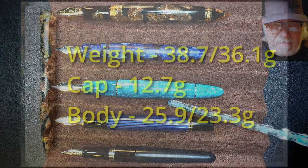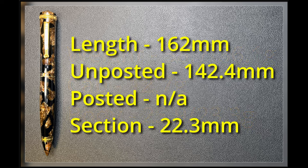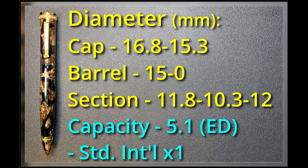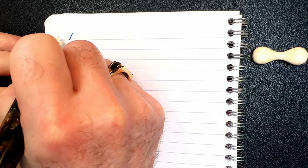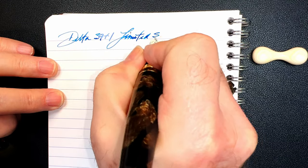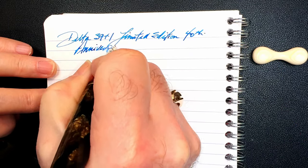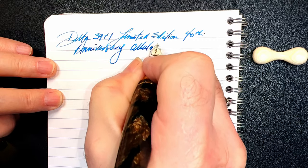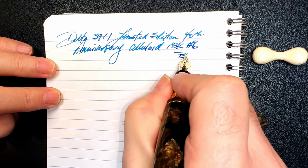Now let's look at some measurements — and we're back with the writing portion of the review. This is Clairefontaine 90 GSM paper and this is the Delta 39 Plus 1 Limited Edition 40th Anniversary celluloid. It has an 18-karat gold number six size Yovo nib which is broad.